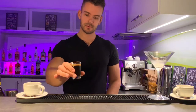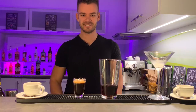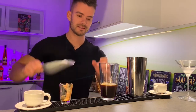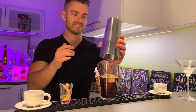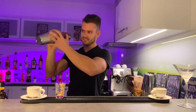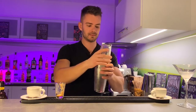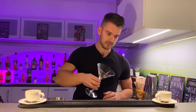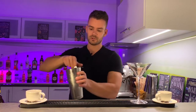The espresso shot must be cold. Never use a hot espresso for shaking a cocktail. It looks like my shaker glass, but much smaller. Add ice and give it a high-quality shake. So the glass is fine now. Let's get rid of the ice and strain the Espresso Martini.